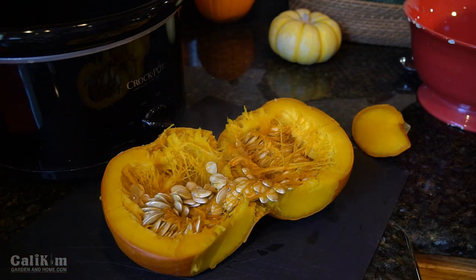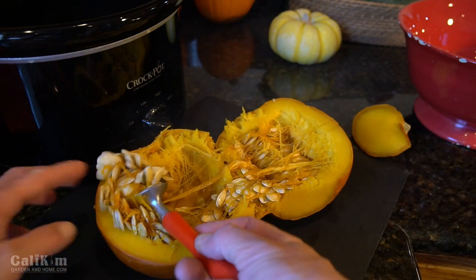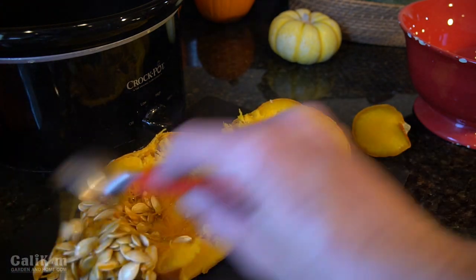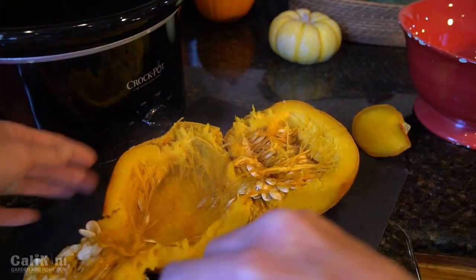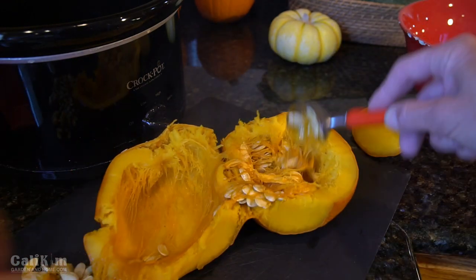I'm actually going to use my ice cream scoop, like I did with the butternut squash, to scoop these out. It is hot so you want to be careful. There are a lot of seeds in here — great for roasted pumpkin seeds. I actually have a video on how to roast pumpkin seeds, flavored with dark chocolate and some other spices and seasonings. That's super easy to do.